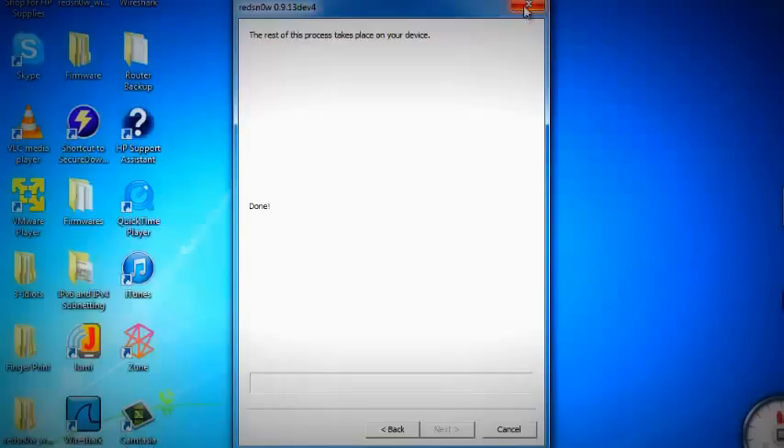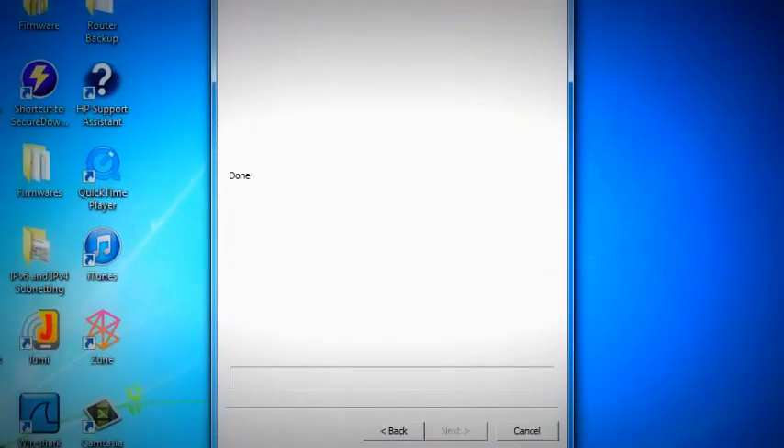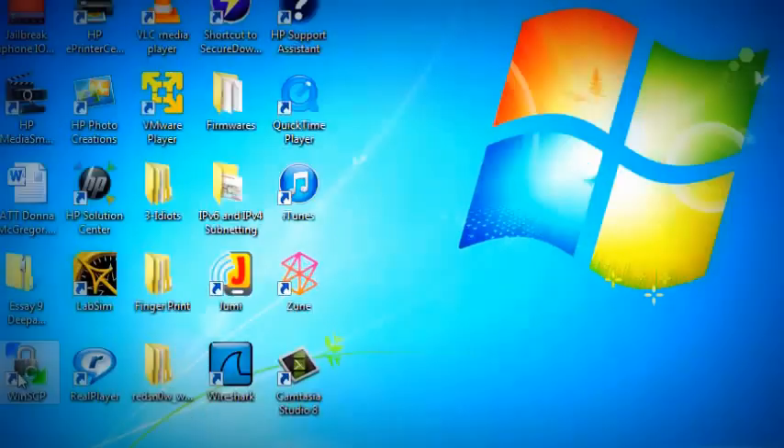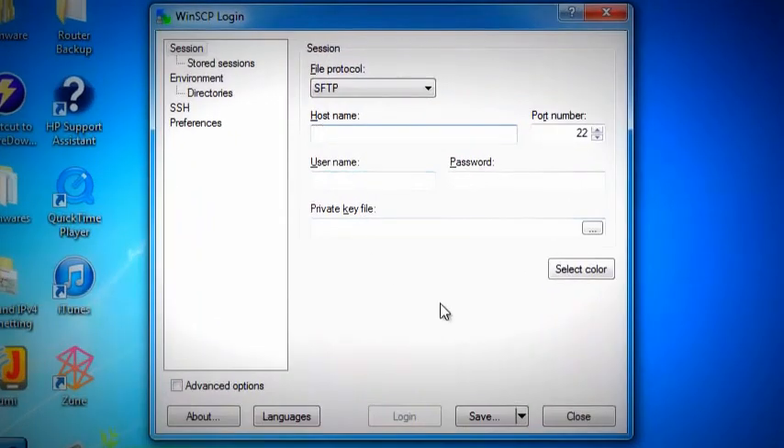Once it's done it will reboot your iPhone again. Now to install Cydia, you have to download a program called WinSCP — I have already installed it. Close the previous window and open WinSCP. To install Cydia, you have to use Wi-Fi on your iPhone. Once it's rebooted completely, connect your iPhone to Wi-Fi and use the Wi-Fi IP address as the hostname in WinSCP to log in.